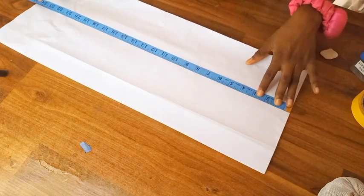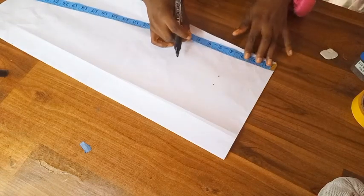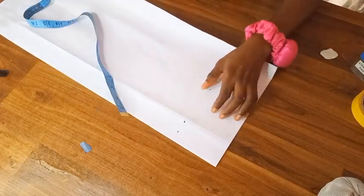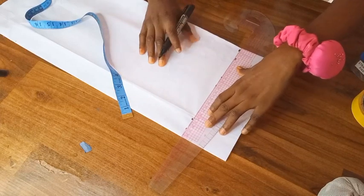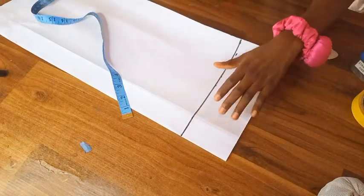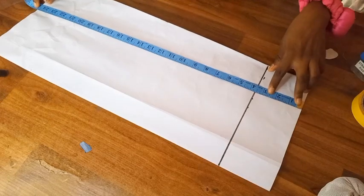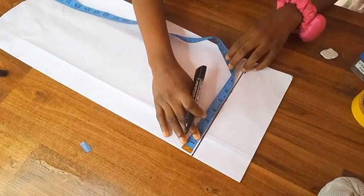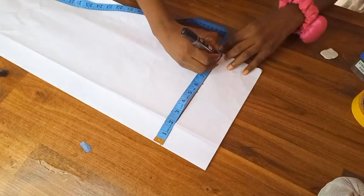Now we're going to be drafting a basic sleeve pattern. I already have a video on how to do this, so you can go through my page and watch that video. I drafted out the cap height using the length and the armhole. I folded the paper using my armhole measurement and drafted the length of the sleeves — the sleeve is going to be reaching my wrist. You can see the paper is on fold.